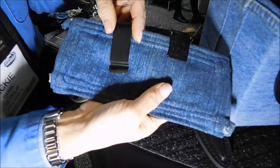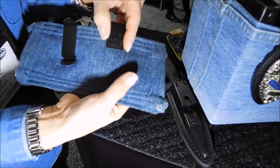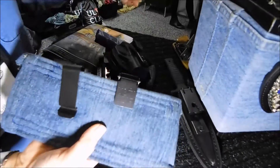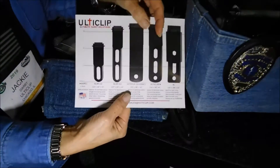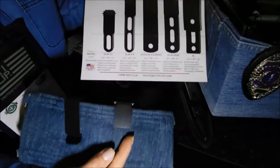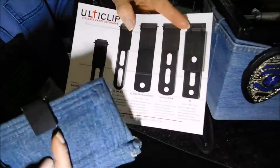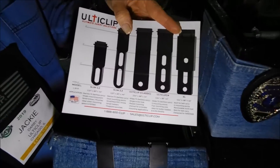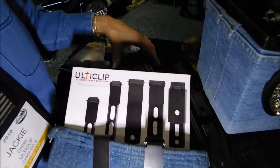Do you sell just the clip? Like if I wanted to buy just this clip and put it on my holster aftermarket? Yes, you can go right onto our Facebook, which will take you to the website. And also there are templates you can download on the site — the exact actual sizes — so you can hold it up to your holster to see which clip you'd like. I actually have a Kydex holster, it's a really nice holster, but I avoid wearing it because it does the shifting thing. I actually want to buy one for that.